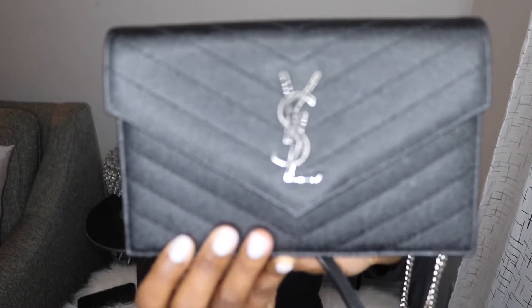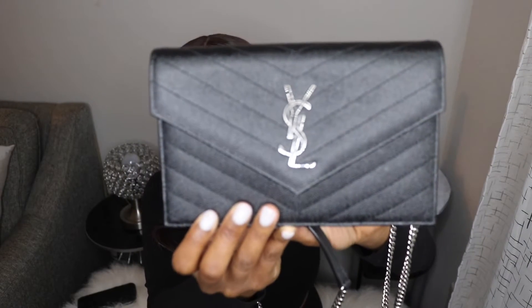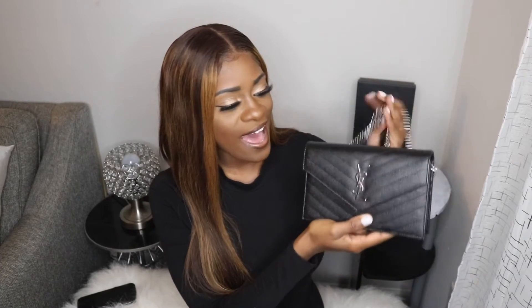We are back. So this is the bag — this is my new baby. This is the YSL chain on wallet bag. Get a little close-up of her. So beautiful. This is the bag that I decided to give myself for the first of the year. As you guys can see, I got the black bag with the silver hardware. We're going to go ahead and get into the specs and details about this bag.